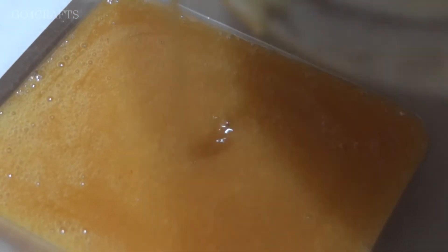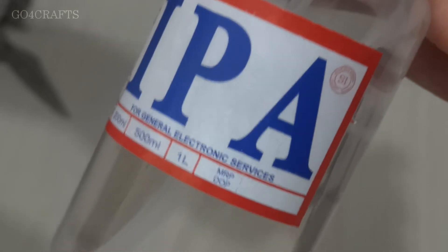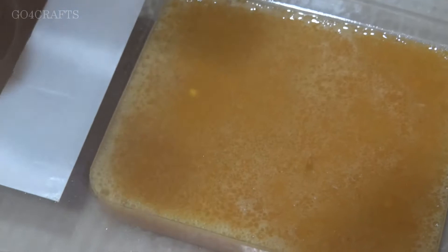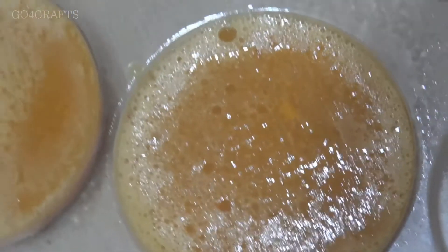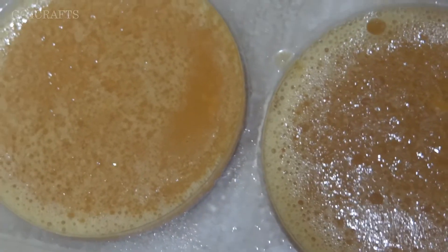I also poured some into a glass to show you. This is IPA — we use it to remove bubbles from the surface. If you spray it like this, the bubbles will go away. Since I am making in bulk for selling, I am using this — it is completely optional if you are making at home.